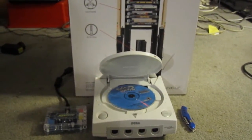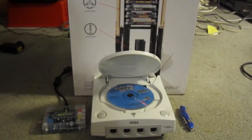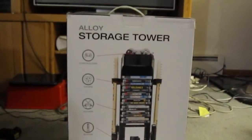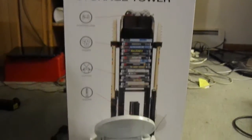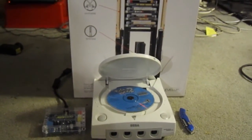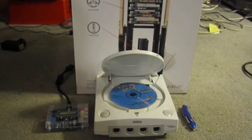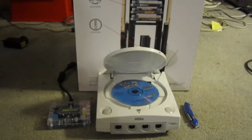Hello everyone, this is Bahamut2k456, aka Baha, bringing you a video on a review of the Alloy Storage Tower for PS3. This is the first time I've really tried to bother with the whole camera thing — usually I'm just a gameplay kind of guy. But my friend wanted me to do a review, so here it is.